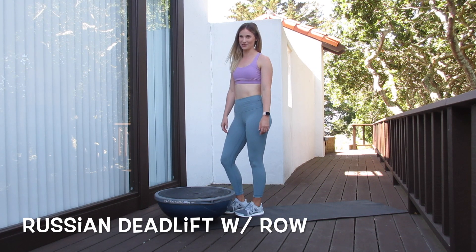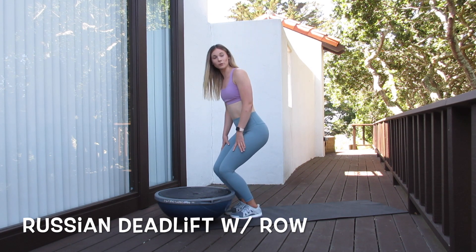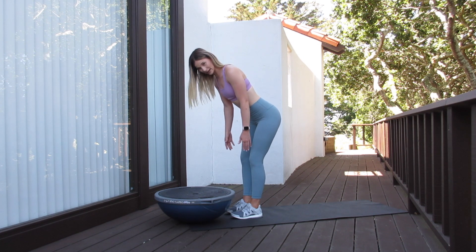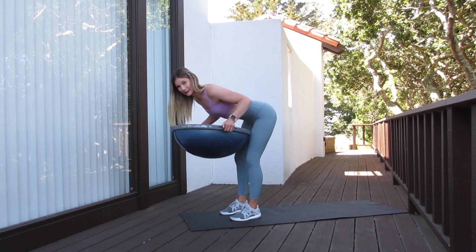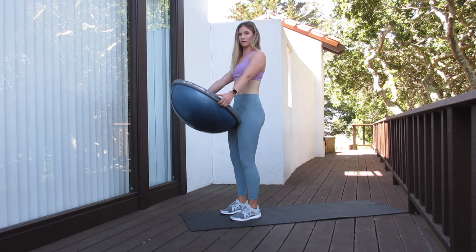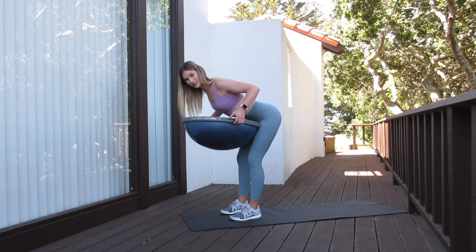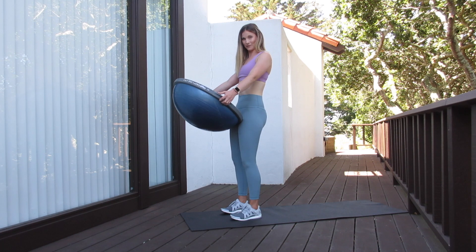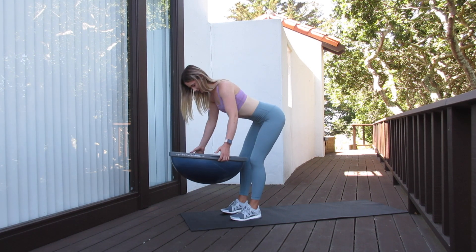Our next exercise is a Russian deadlift with a bent over row. For the deadlift portion, we want a slight bend in our knees — the knees bend more as we come down and are not locked out. Once we have that soft bend in our knees, we're going to push our hips back while maintaining a nice straight spine. I'm going to grab the handles nice and wide on the BOSU ball, pull the BOSU ball to my belly button, and squeeze my shoulder blades in the middle of the back. Then extend the arms and pull through my heels, squeezing my bottom all the way at the top. Then hinge back with my bottom — coming down, row, squeeze the shoulder blades nice and tight, extend the arms, pull through the heels, squeeze the bottom at the top.